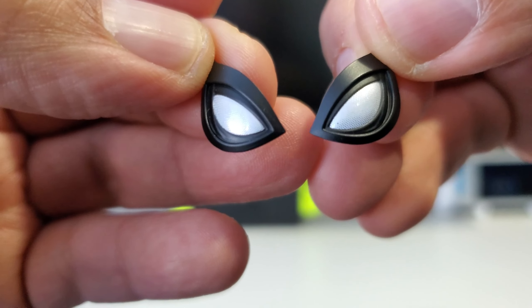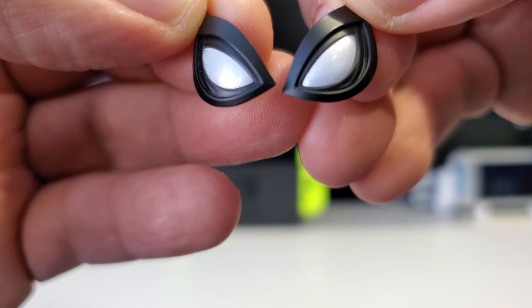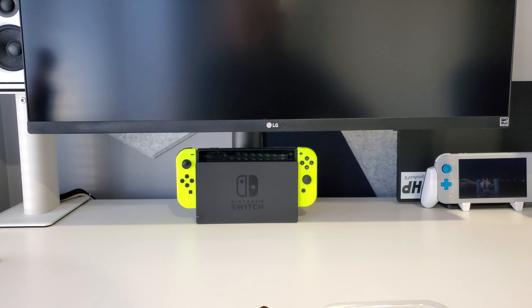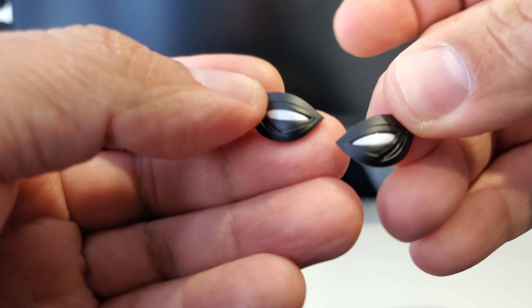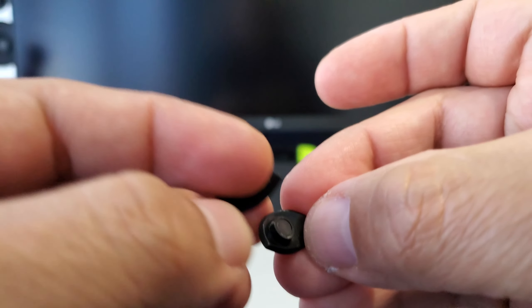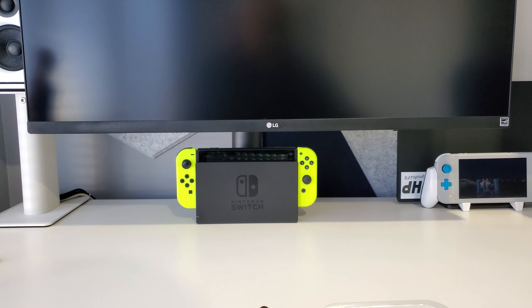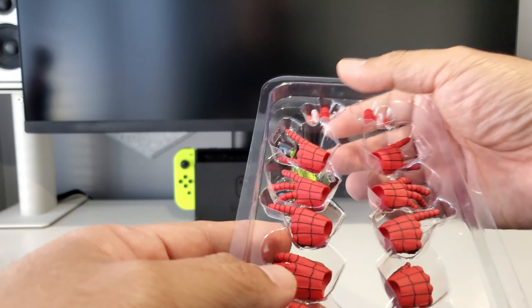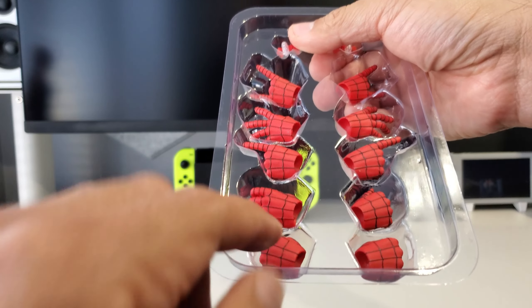You get eyes — two sets of eyes in addition to the ones he comes with. You get a set of more squinting or closed-up eyes, and these are magnetized so you can take the ones on his face and swap them out.